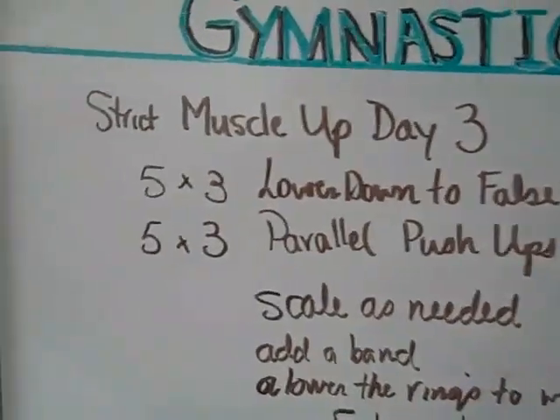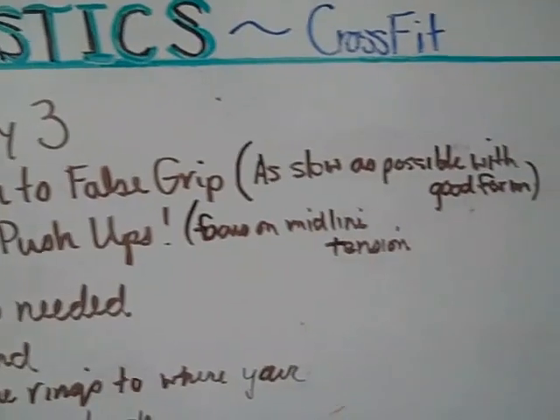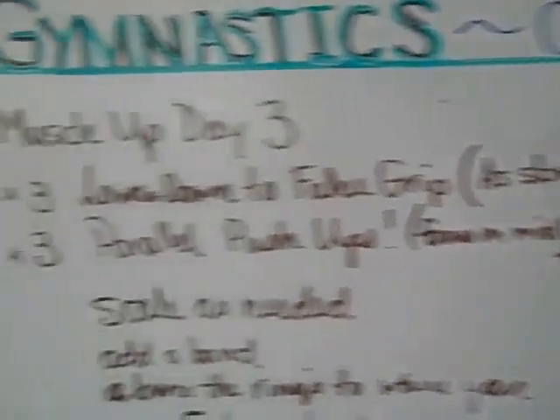Okay, this is your homework: five by three lower down to false grip on the rings, as slow as possible with good form. This is something we went over in class on Thursday.